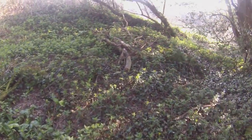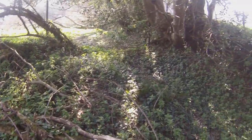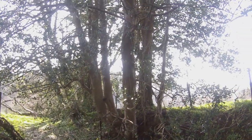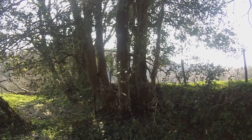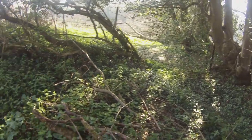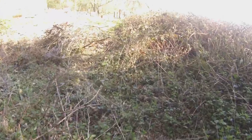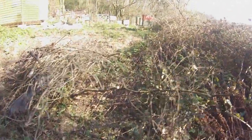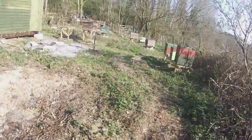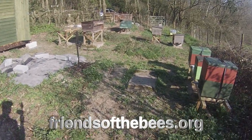There's the magnificent multi-trunked holly tree I mentioned earlier — one of the biggest I've seen anywhere, though they're pretty common around here. So that's the apiary — one of the apiaries I'm restoring. I'll make more videos about this through the season and we'll see how it all goes. See you in the next video.